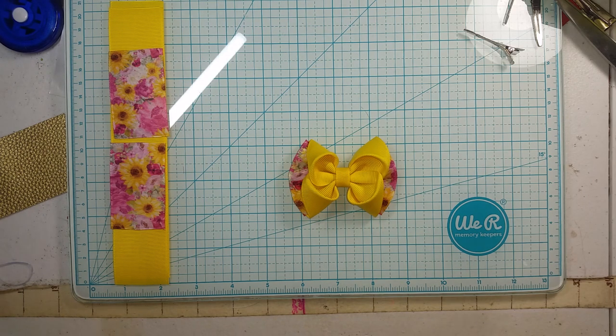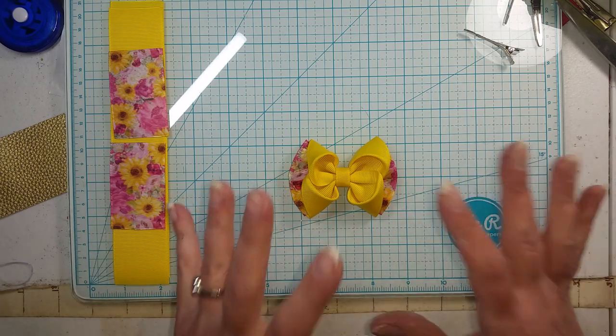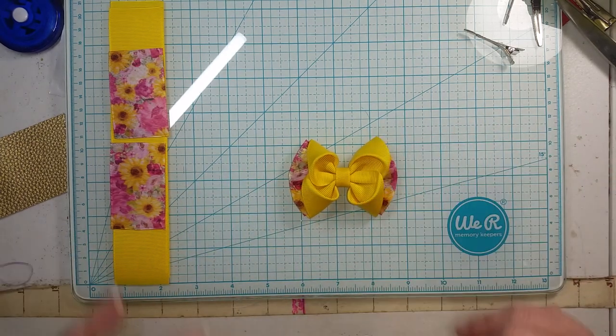Hello, happy crafters, welcome back to Crafting with Janine! In this video I'm going to be showing you guys how to make what I'm going to call a folded puff bow using inch and a half ribbon, so we're going to jump in and get right to it.